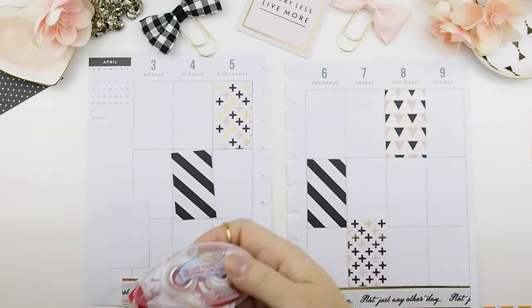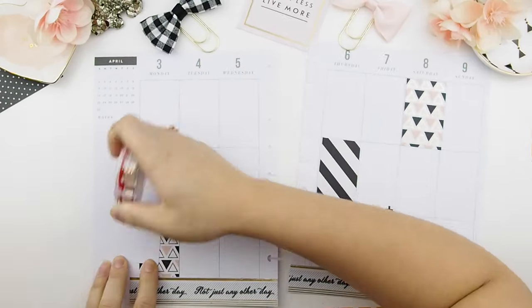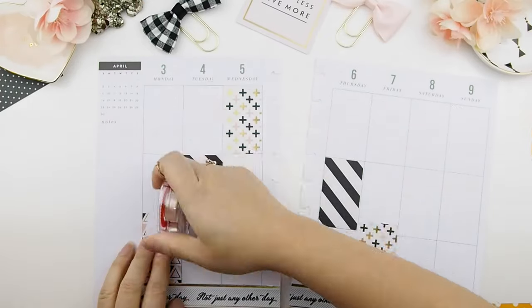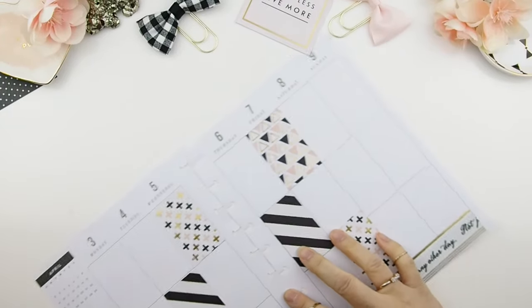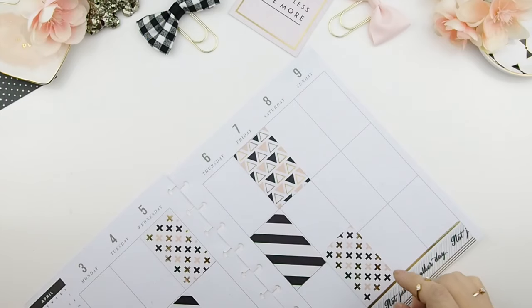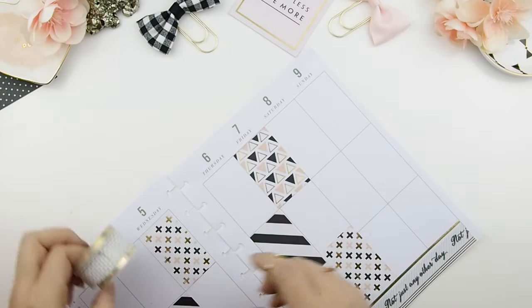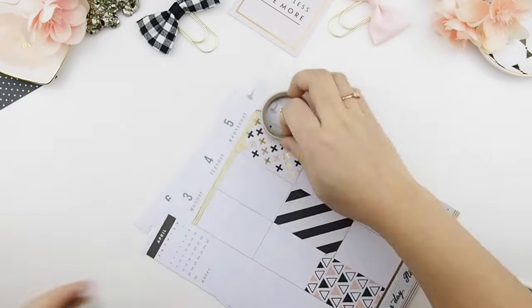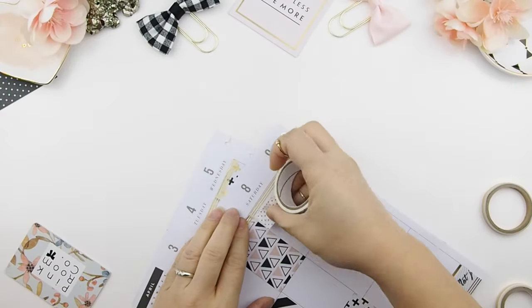I don't like using glue that much because I find it gets too wrinkly or too sticky, so double-sided tape works best for me — though everybody's different. I got this tape roller at the dollar store for a dollar, so you honestly can't go wrong with it. I decided to place the last scrapbook piece on Friday instead of Saturday, because for Saturday I want to do a whole block of weekend. I'm going to finish the layout with the simple stripe washi used at the bottom of the page.